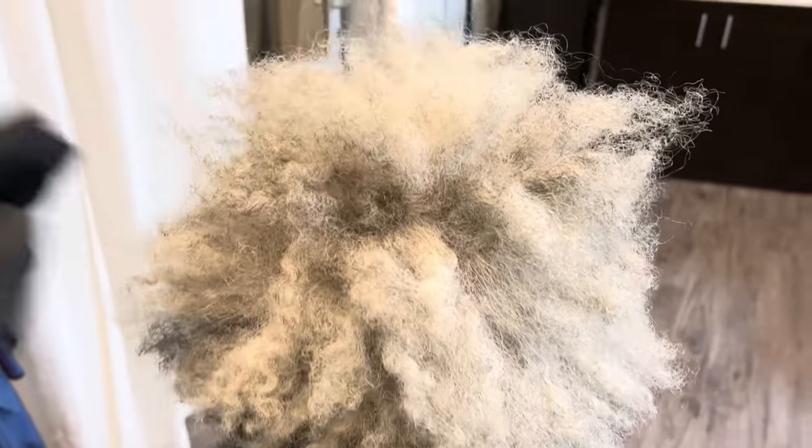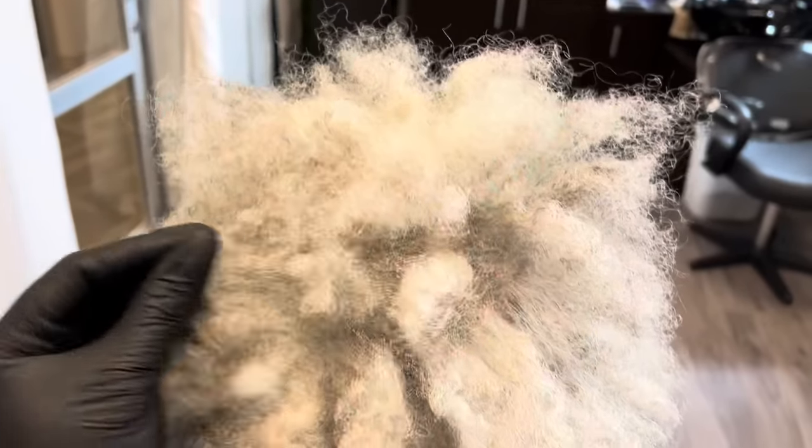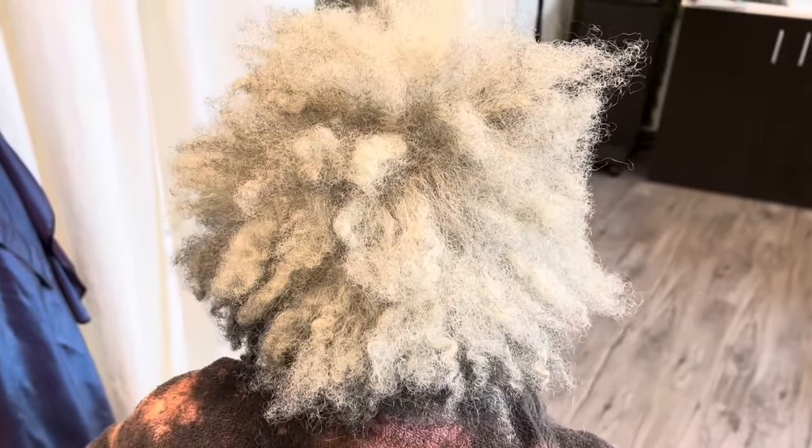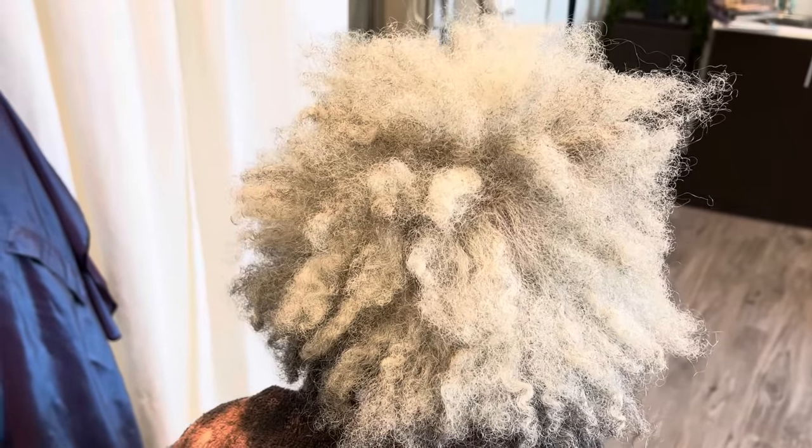You guys can get some good tips and tricks for those of you dealing with a situation just like hers, and then you'll get to see us style her from beginning to end. So sit back and enjoy the show.